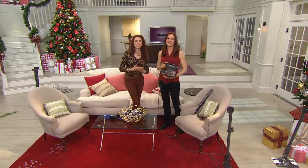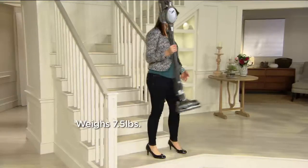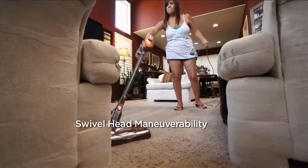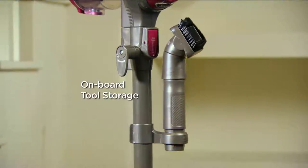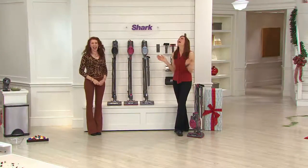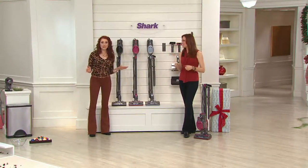Kathy from California joining us — how are you today? I'm buying it for my granddaughter for Christmas. She bought me one last year for my birthday and I just love it. I've owned Kirbys in the past and they don't pick up anywhere near as good as the Shark does. I thought I'd get her one. You're the second person tonight who said that same exact thing. I love the fact that she bought one for you and now you're getting one for her.